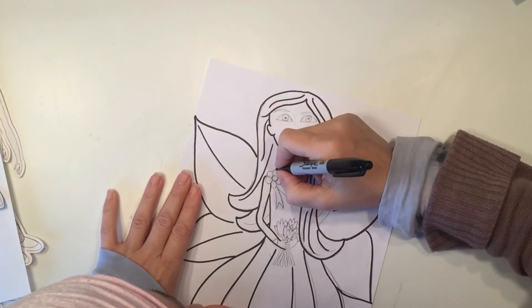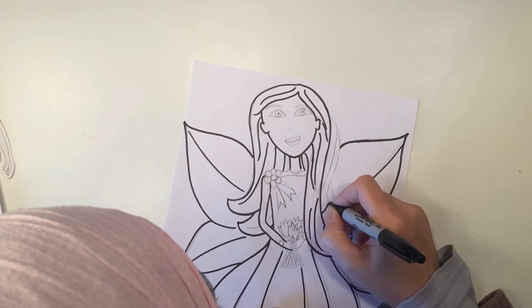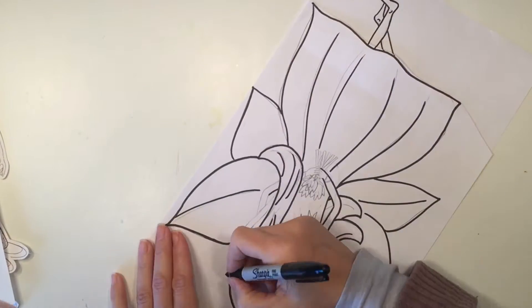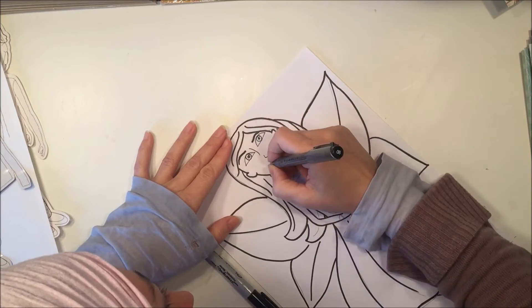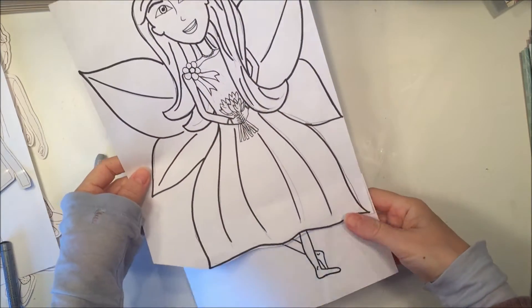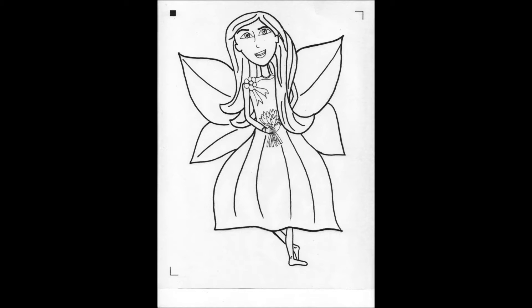I sketched it out in pencil taking inspiration from the paper dolls from the website, and then I'm going over with a Sharpie to outline all of the pencil marks, and then later I use a thinner tipped marker in order to get to some of those finer places.